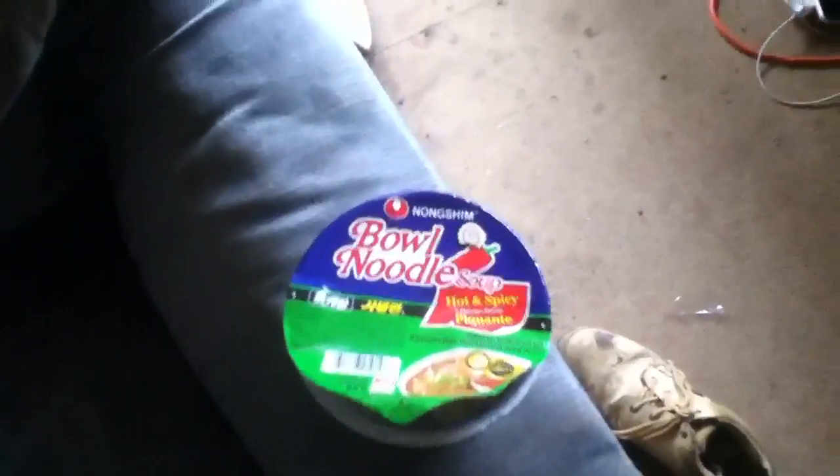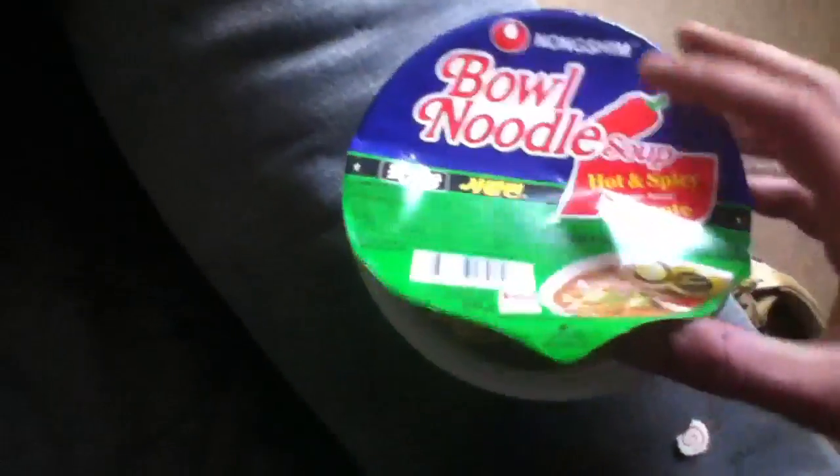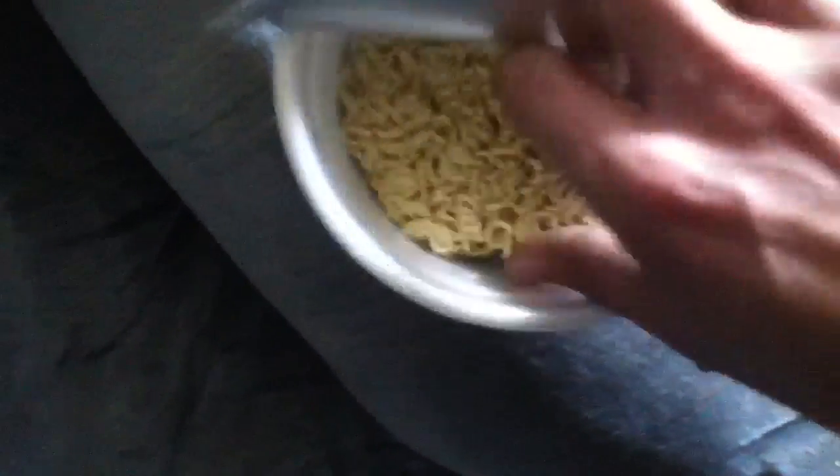G'day YouTubers. I just thought I'd make a little video here. I grabbed this bowl of soup, opened it up, and I actually thought there would be vegetables in here. I was like, oh, I don't have the veggies in there, so I'll take this out. And as I took it out, sitting at the bottom there was this thing just sitting in there.